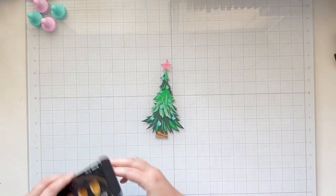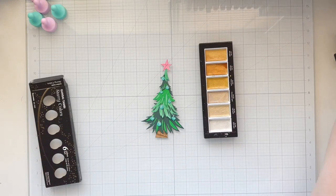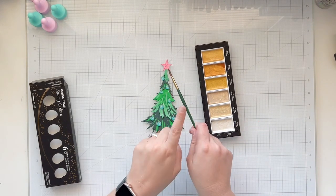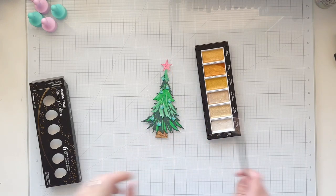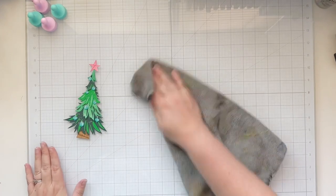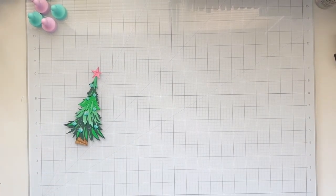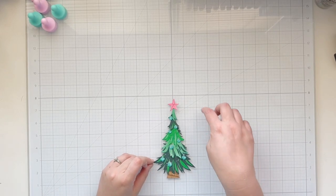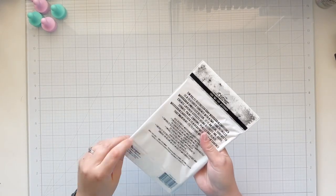That finishes off my tree assembly, but we're going to add some shine. I'm grabbing my starry colors watercolor set and using the white gold, which is a white sheen metallic watercolor. Just like I did with my ink smushing, I added some water, got a little paintbrush, and splattered it all over my tree.